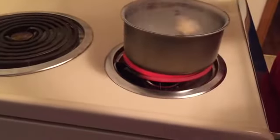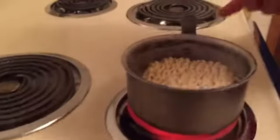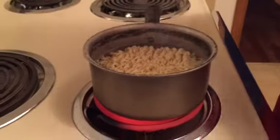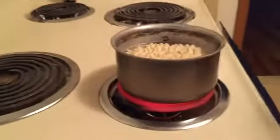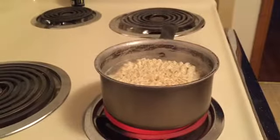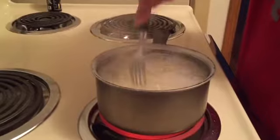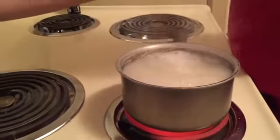Then you take the top ramen, put it in — don't burn yourself in that water. Put all the little pieces in. Then you let this sit for like a minute or two. It goes faster if it's on the stove. Push it down, and then maybe put it on medium.